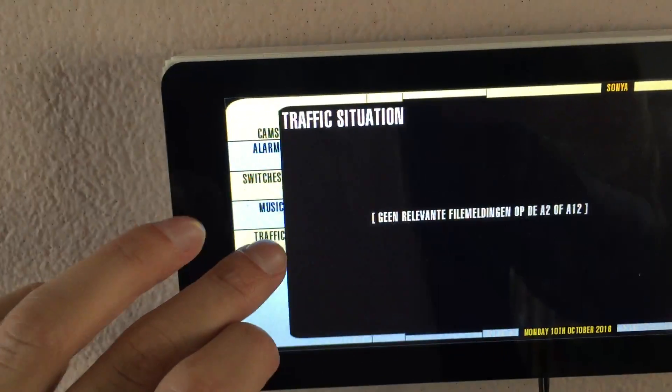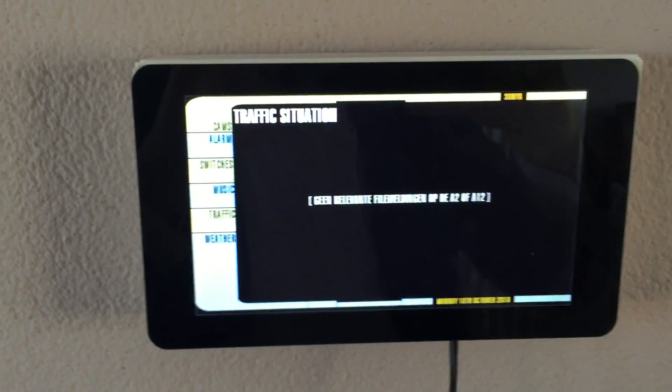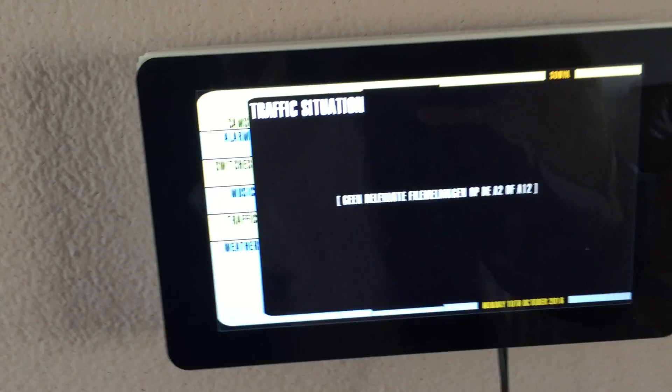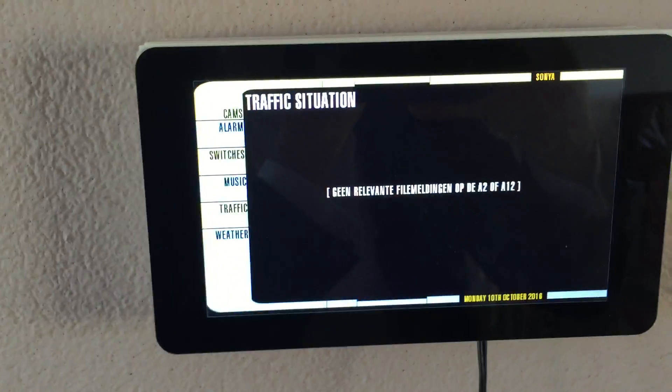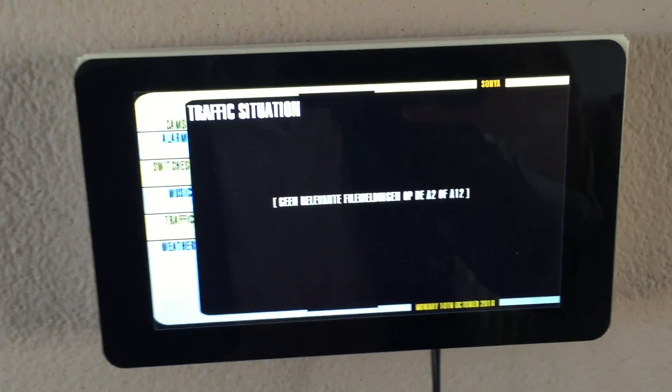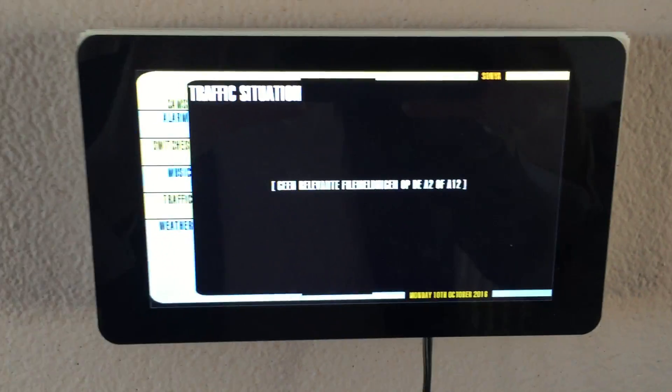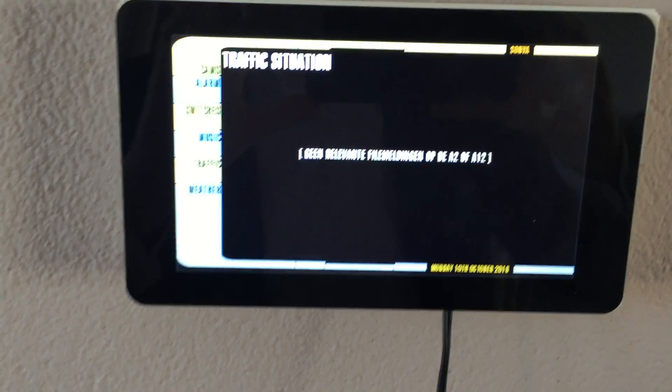In the morning when I walk down the stairs, it will display the traffic situation. So whenever there's a lot of traffic on my way to work, it will show it here by default until 8 a.m., so I know not to get in the car right away.